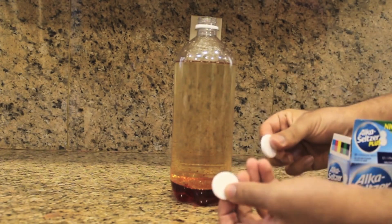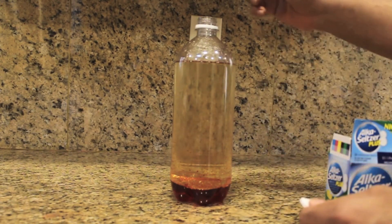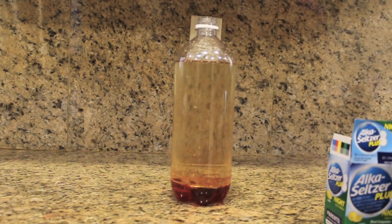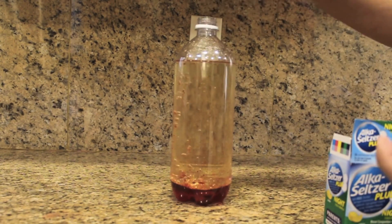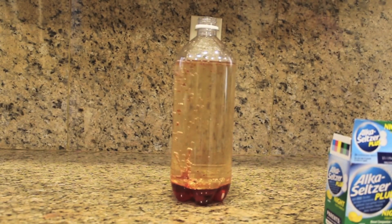Now take your Alka-Seltzer tablets and break them apart, and drop them inside the bottle. They will go straight past the oil and to the water. Once it reaches the water, it reacts with it, releasing bubbles.